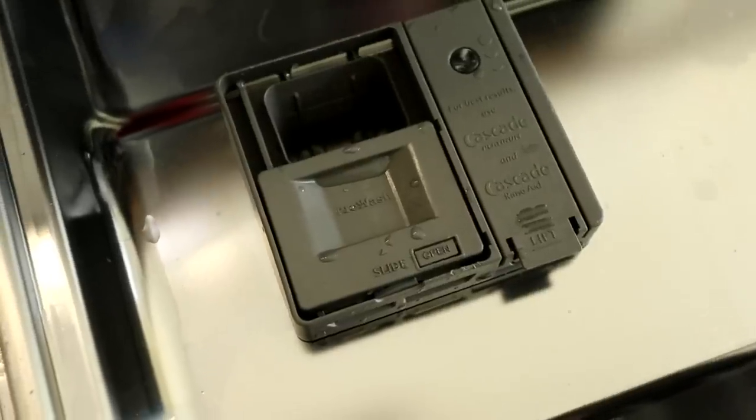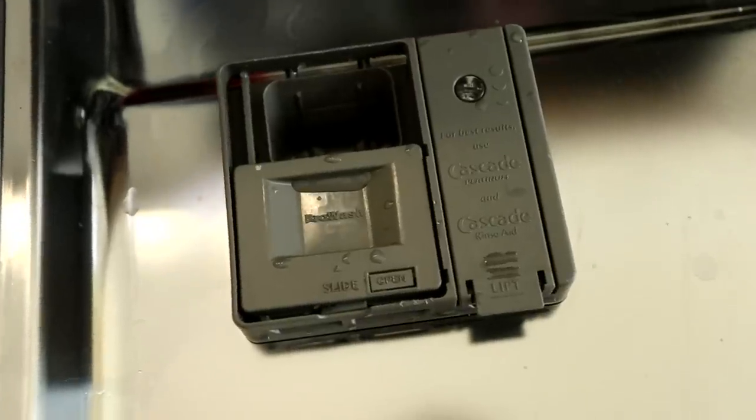Rinse aid is another consideration. Pods come with this preloaded, but if you're not using a pod, you can buy dishwasher rinse aid and load it into your dishwasher — it's generally a little door right beside where your detergent goes. It helps prevent those water marks when your dishwasher is going through the drying process.